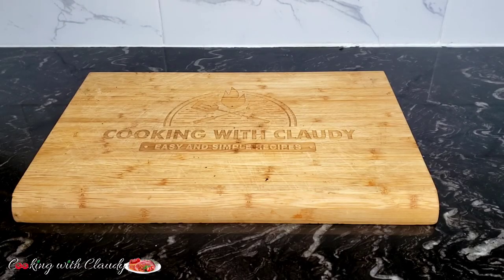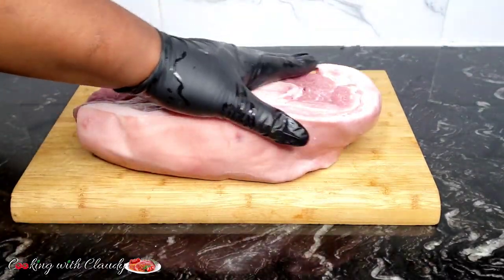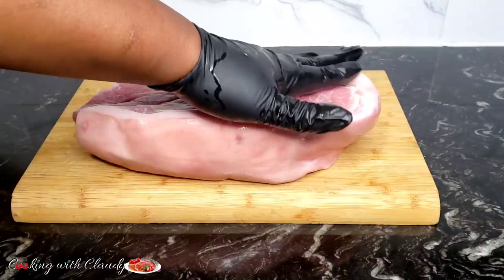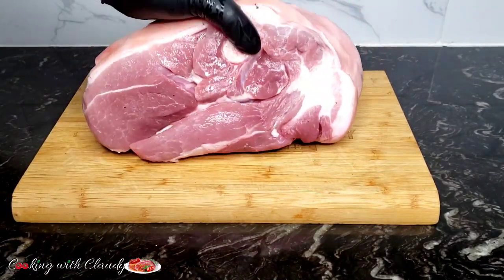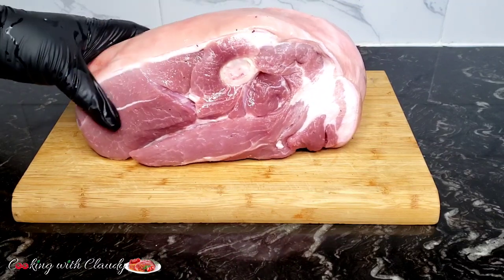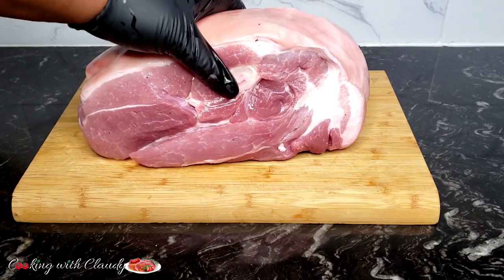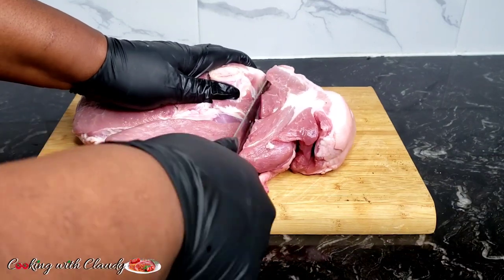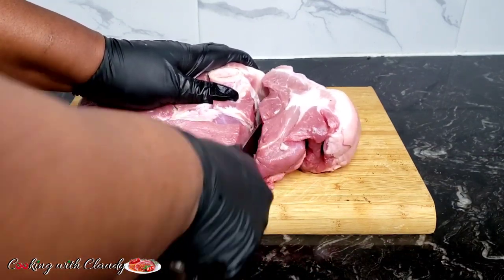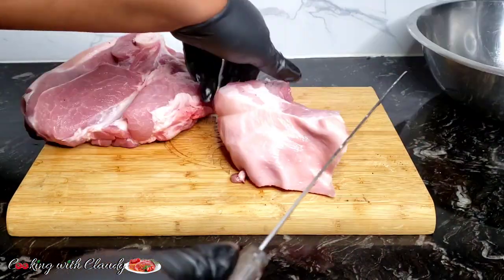So right here for my pork, to be specific, I will be using pork shoulder. You can use any part of pork. It has been perfectly washed — beautiful looking, see how thick that is. I will be grilling all of this, so keep watching to the end because I have amazing things to show you guys. First off, you want to start by slicing it into chunks, or you can slice it in whatever sizes you want.